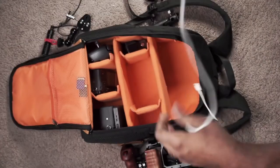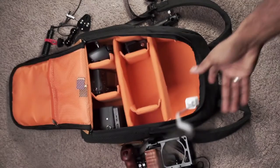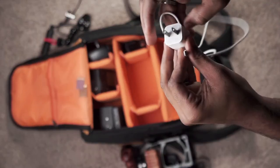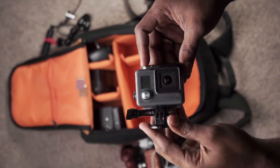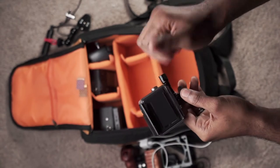Of course you need that iPhone charger — you never know when you're going to need one. I use my iPhone as an external monitor sometimes, so it drains really quick. You also need your GoPro — shout out to my homie Carlos for this GoPro; this belongs to one of my good friends.